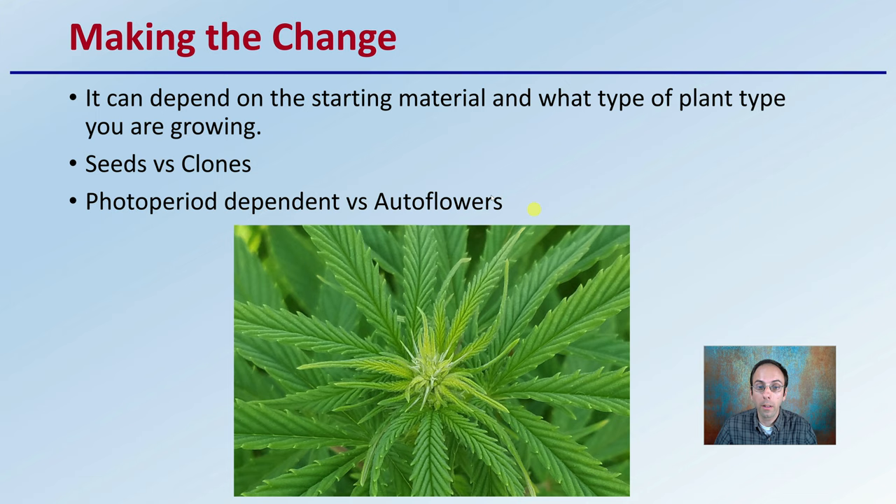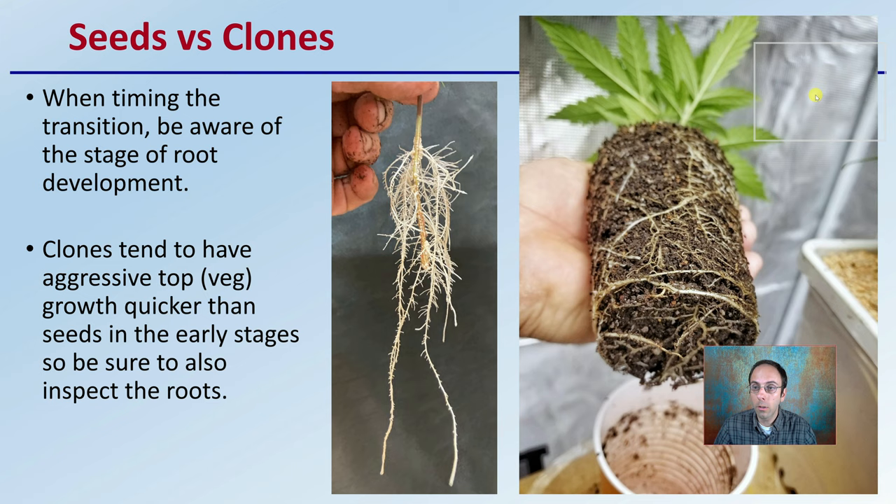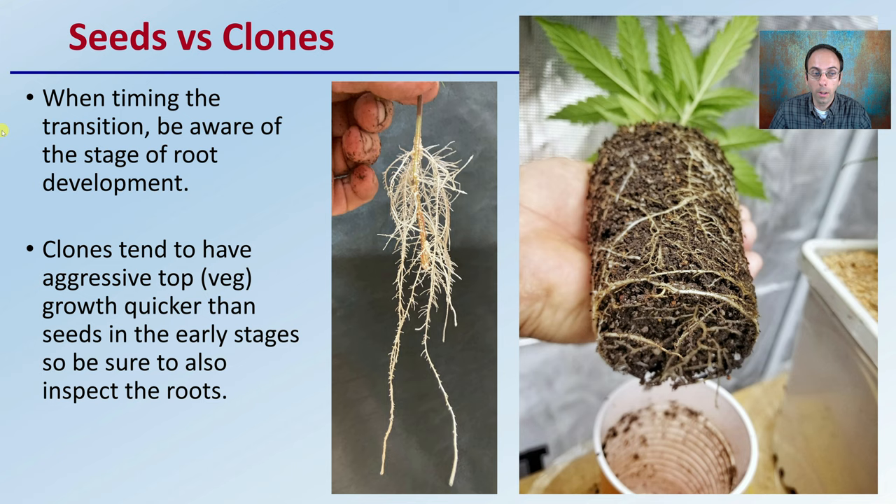Starting with the seeds compared to clones comparison: when timing the transition, be aware of the stage of root development. Clones tend to have aggressive top or vegetative growth and grow a little bit faster than seeds in the early stages. Be sure to inspect the roots — take the plant out of the container if you can, and make sure the root structure is looking healthy and well developed before putting it under the strain of flipping from vegetative to the flowering phase.